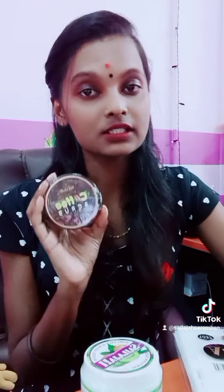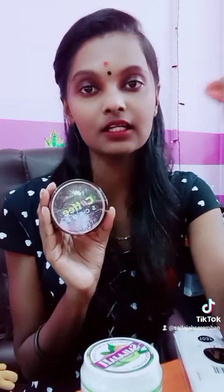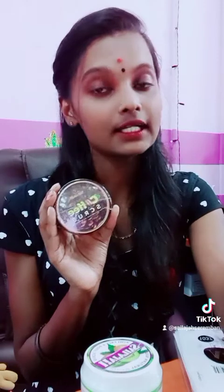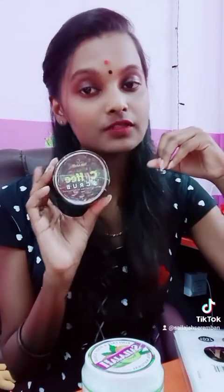This will help you. This is a very youthful scrub — it gives you very bright, youthful-looking skin.